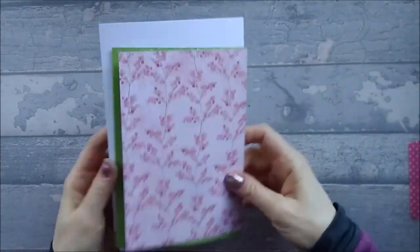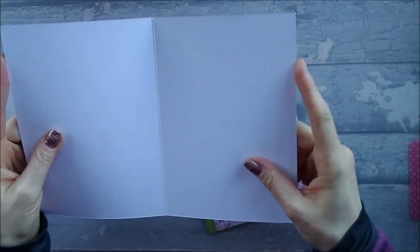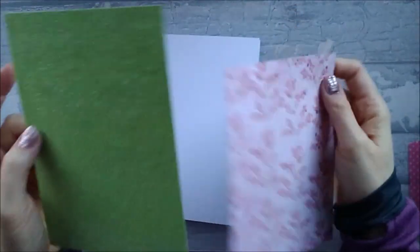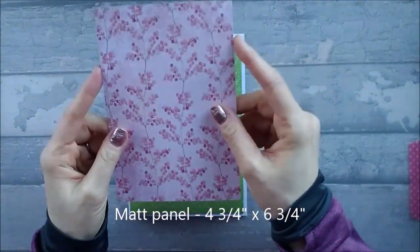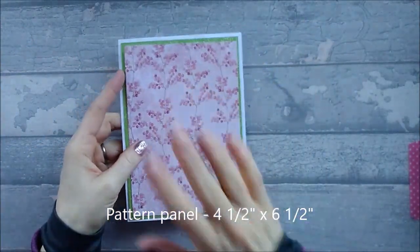So super easy to make. You will need a 5x7 card blank — a blank card that is 5x7 — or if you don't have one, you need a piece of card that is 7 inches by 10 inches. You also need a matte piece which is 4¾ by 6¾, and a pattern piece which is 4½ by 6½.